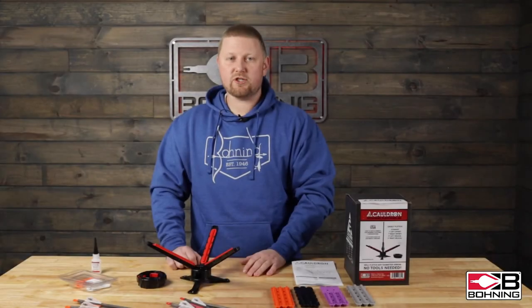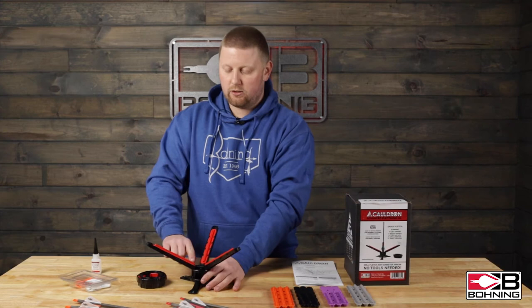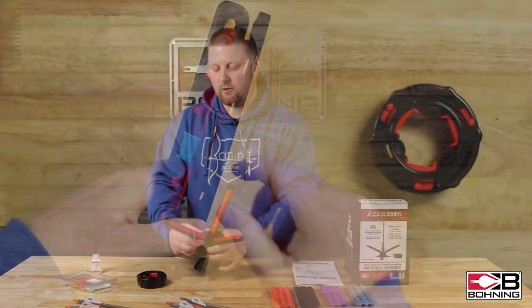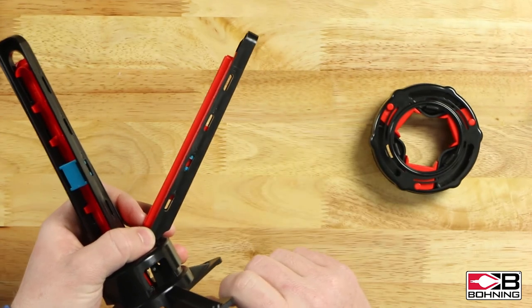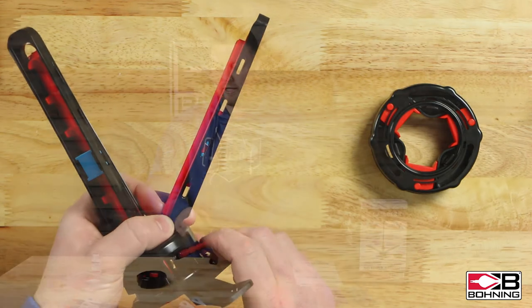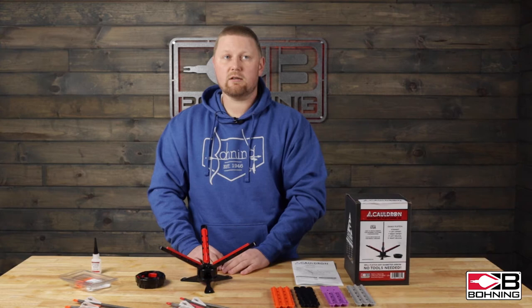With the Cauldron jig, you can also adjust the distance from the end of the arrow shaft to your vein. You not only have this entire slot length, you also have four different positions which move the vein roughly five millimeters either up or down the arrow shaft. This allows you to minimize facial pressure on your veins.